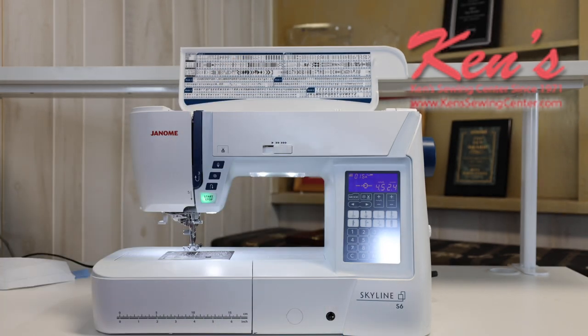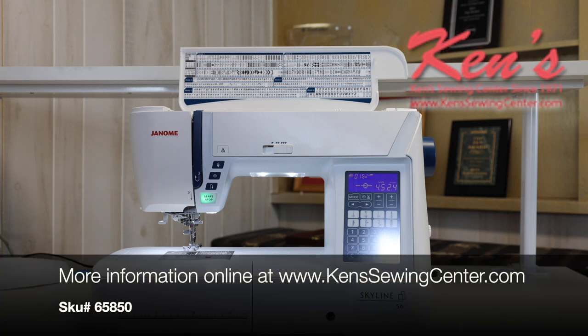Ken's Sewing Center is your authorized Janome dealer. We carry every model Janome makes as well as all the accessories. Let my staff help you anytime — choose the right machine or answer any questions you have. We're just a phone call or email away.